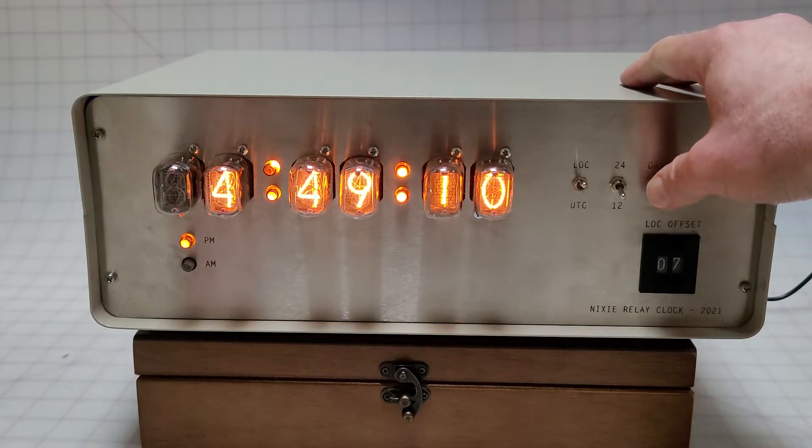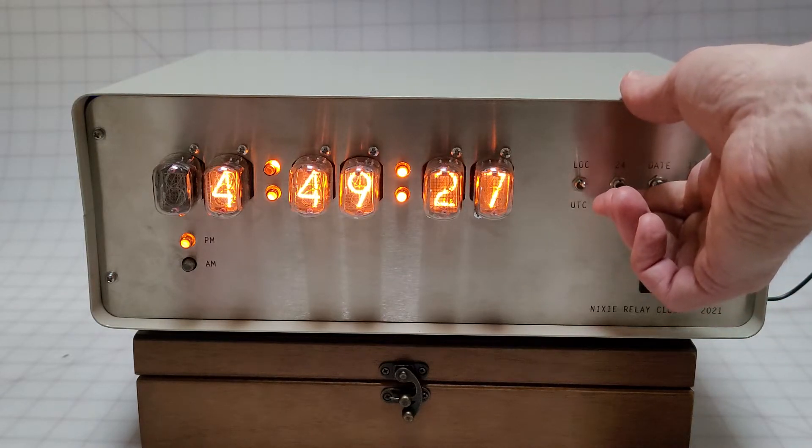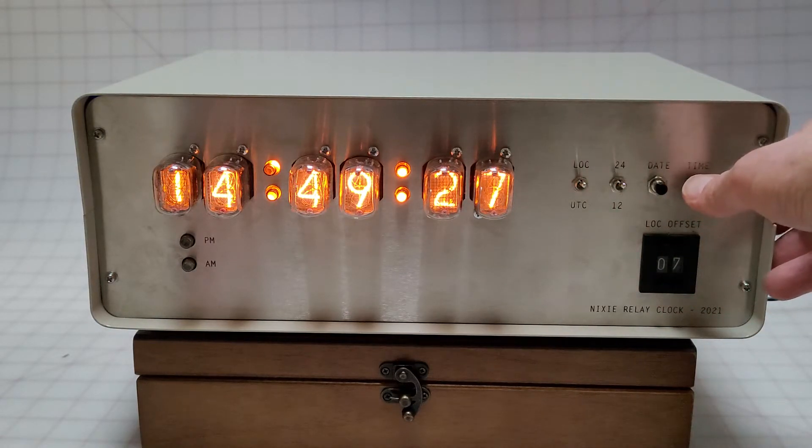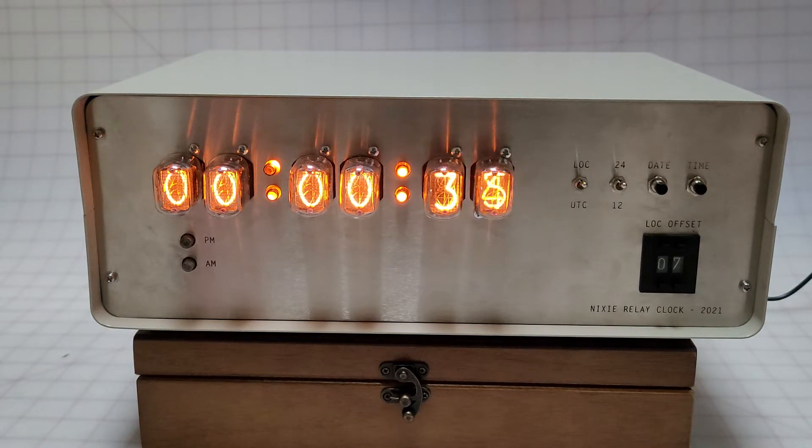I can hit the date, and when I hit the date it shows today's date: October 30th, 2021. Then it goes and shows the time again. I usually like seeing it in 24-hour mode, so I'll do that, and we'll see if it picks up the GPS signal inside — I'm away from windows — but we'll know because it'll re-sync and the cadence of the seconds will be different.